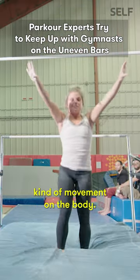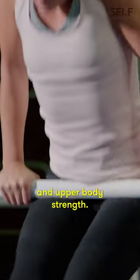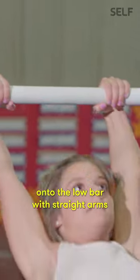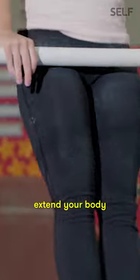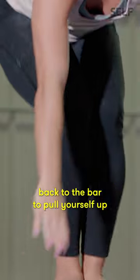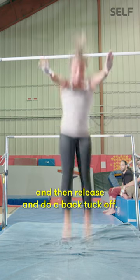The uneven bars is a different kind of movement on the body — it's more grip strength and upper body strength. First you're gonna jump onto the low bar with straight arms and extend your body all the way out, bringing your feet back to the bar to pull yourself up, then jump to the high bar, swing passing the low bar, and then release and do a back tuck off.